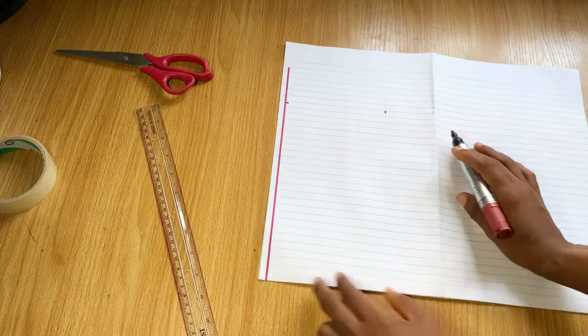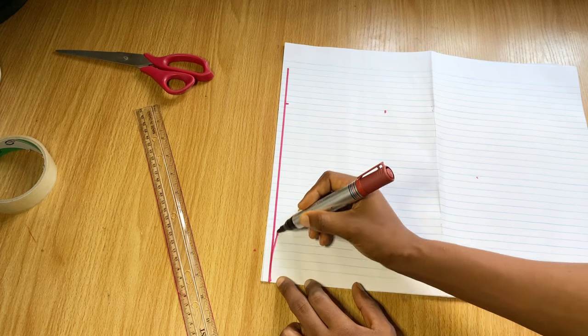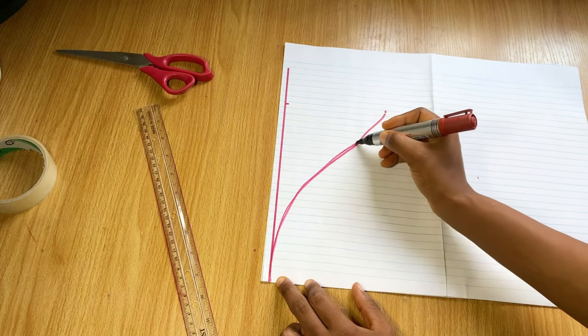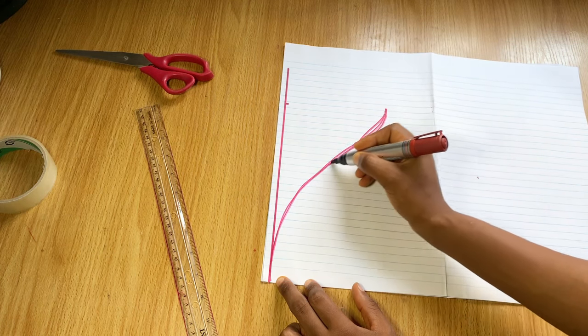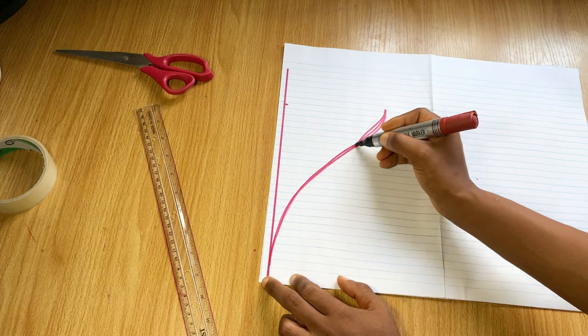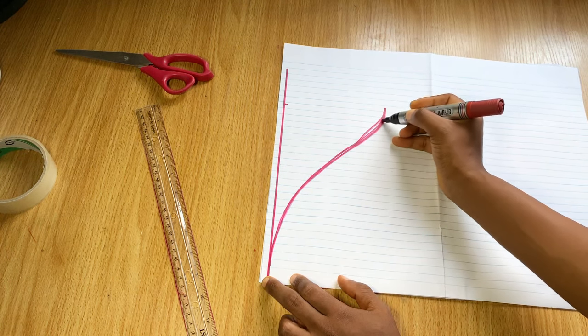After that you make a curve. You can do this freehand as you see me doing, but mine was quite rugged. It's best to use a french curve if you have one, but if you don't, you can still do it freehand.